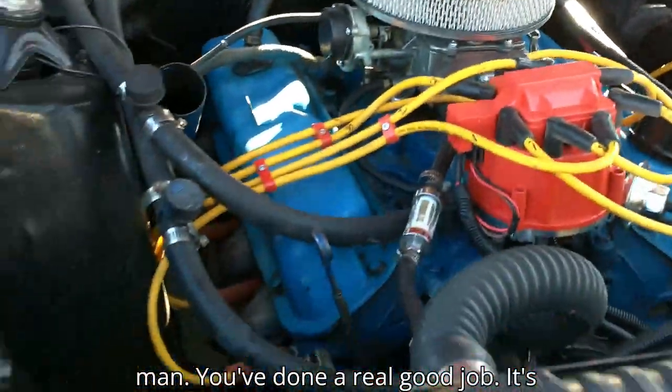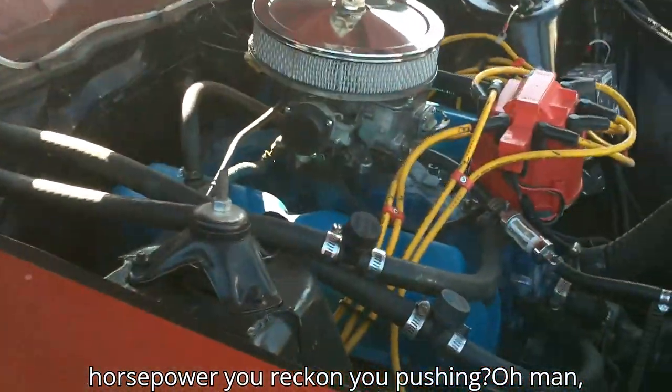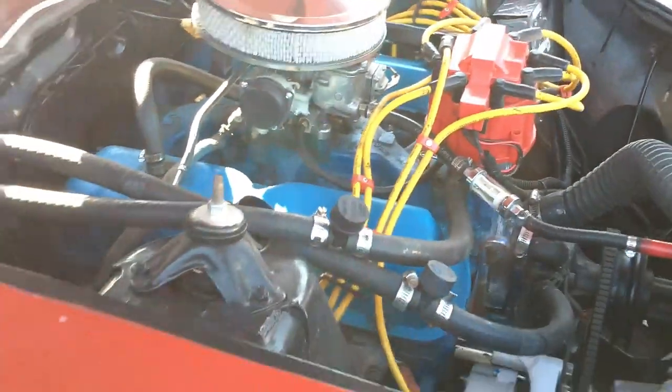Look at that — you've done a real good job with this motor, it's really good. It's on its way. How many horsepower you reckon you're pushing? Oh man, I don't even know. It needs an exhaust — it's got a muffler leak right now. It still needs these things, but it's a work in progress.